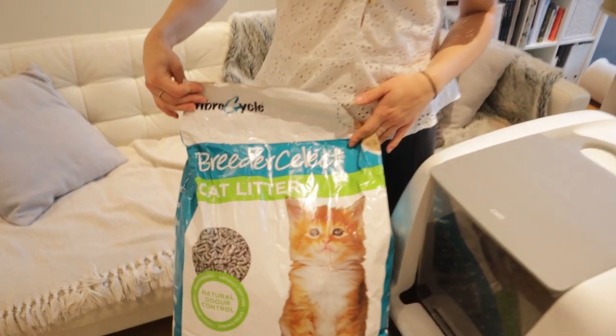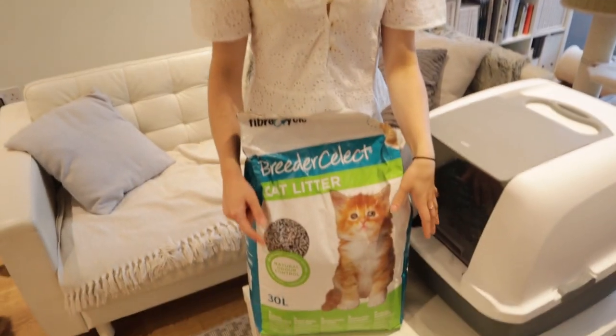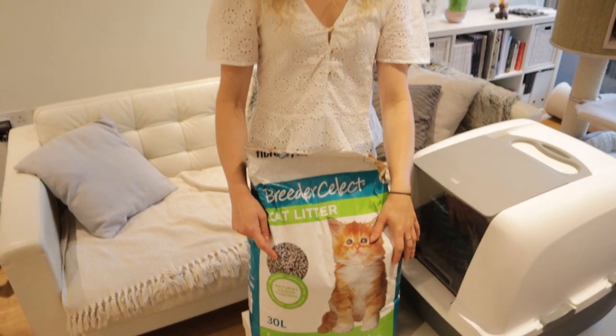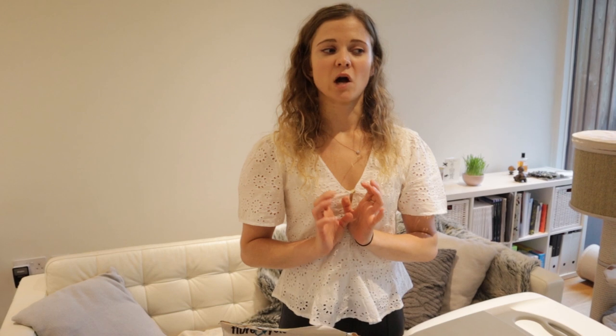In terms of litter, we're using Breeders Select cat litter. This is the one we got from the breeders to start with, so that's what the cats have been using since they were little. If you're thinking about getting a cat, definitely ask your breeder what cat litter they're using and start on that one, then mix in whatever you'd like to use. This one is made from recycled newspaper, which was very appealing to us. It's non-clumping — that's a personal preference, whether you want clumping litter or not.